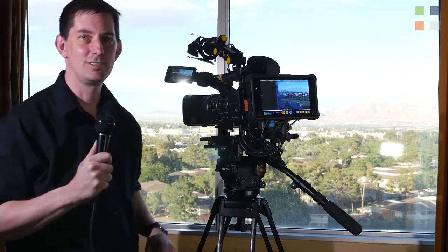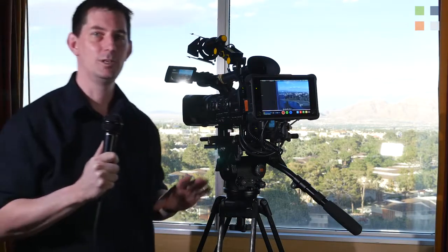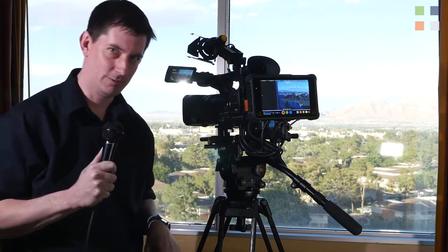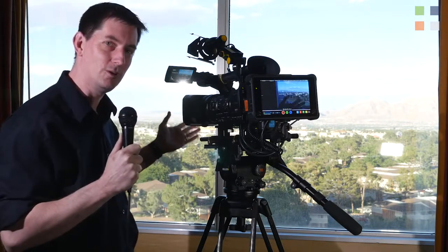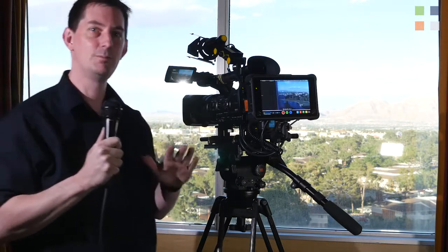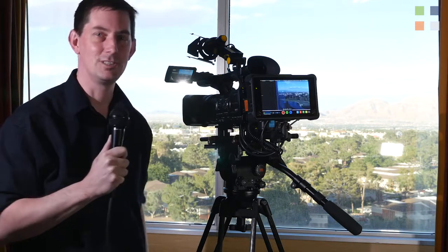It's NAB 2017. Normally we do our kit overview on the show floor, however this year we forgot, so we're in my hotel room. But at least that gives you a beautiful view of the hills and mountains in the back of Las Vegas. On to the important stuff — the kit that we use this year to film the interviews at NAB.